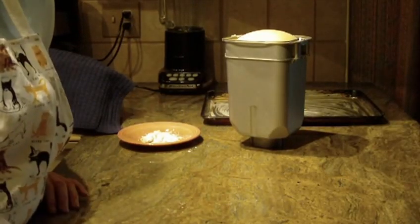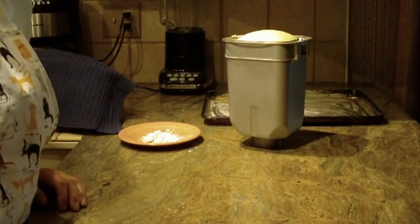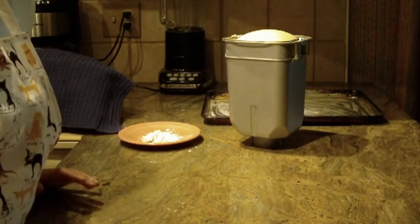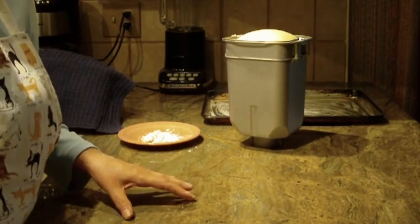We're going to make an egg braided bread. First of all, I want to give you the recipe. It is one egg plus one egg yolk, and what you want to do is put that into a measuring cup.